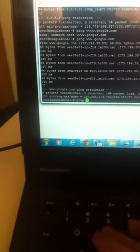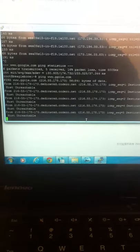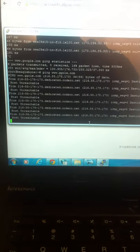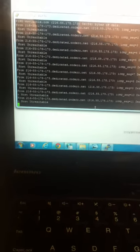As you can see now, I type ping www.google.com. It's receiving the data from Google's server, so it proves that the BeagleBone can access the internet by using the USB cable.